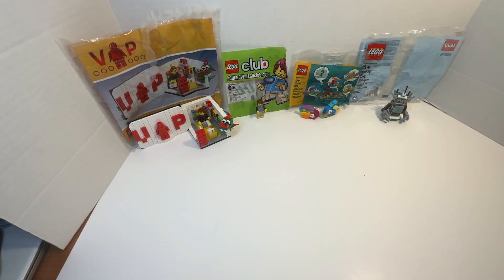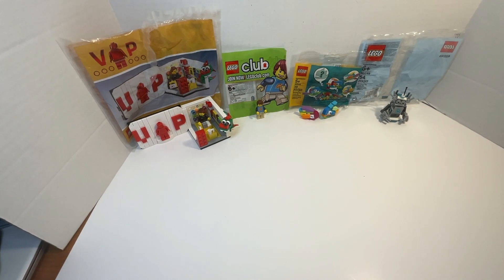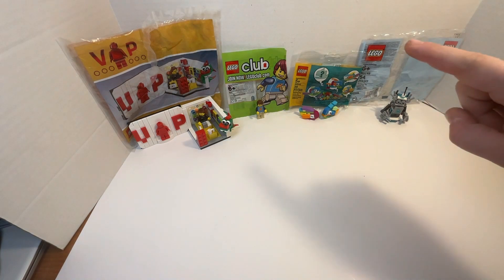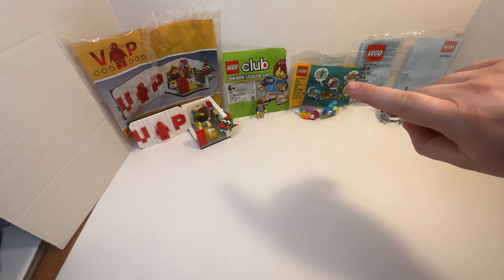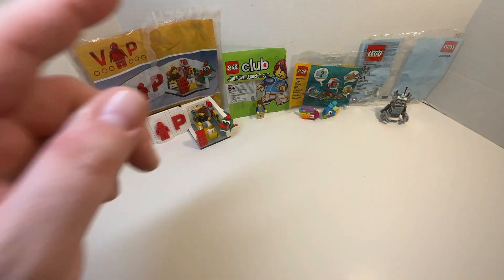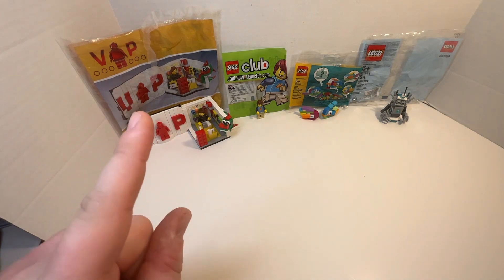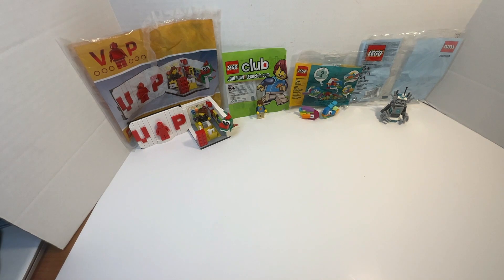reporting in once again with my next Lego Polybag Combo Review. This time it is of what's been exclusive to the Lego store — to my Lego store — and what a friend got for me from their trip to Legoland: the Lego Club exclusive Max minifigure, and the big — probably the biggest polybag ever — a VIP Lego store set polybag.